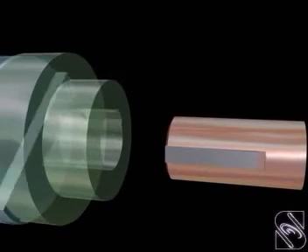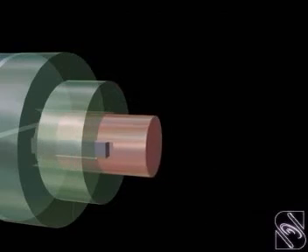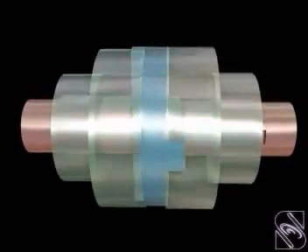This coupling is suitable for shafts whose axes require offset. Hence, this coupling is called a non-aligned coupling.